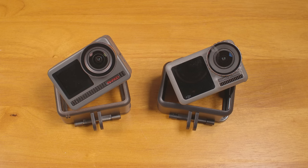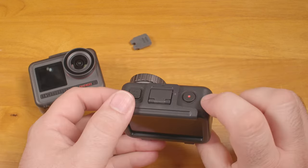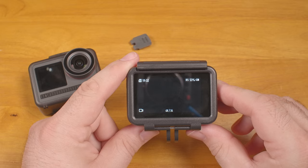I did connect the camera to the app and update it to the latest firmware. By contrast, when this feature is turned on on the DJI, a single short press of the record button turns the camera on and it starts recording within a second or two.